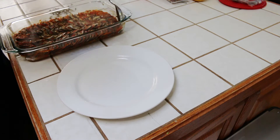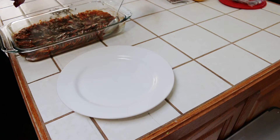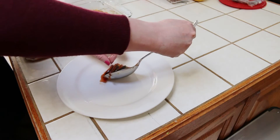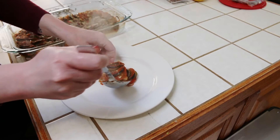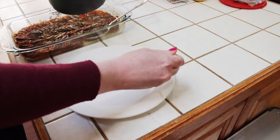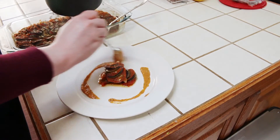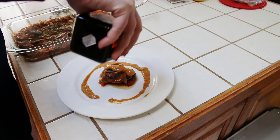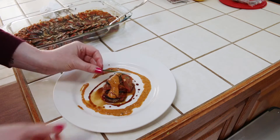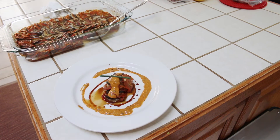Now it's time to get creative with some plating. Take a large spoon or a cake spatula and remove one small row of ratatouille, then take another small row and lay it on top of that. Drizzle your finishing sauce along the outer edge of the plate and then put a little bit on top of the ratatouille. Finish by drizzling just a little bit more of your aged balsamic vinegar and top with a sprig of chive.